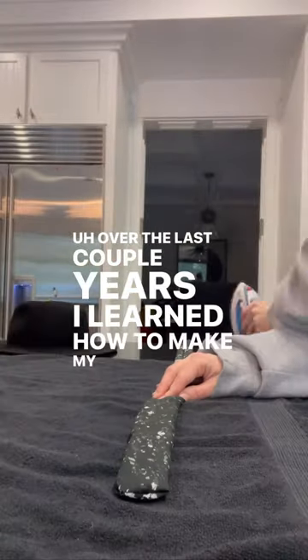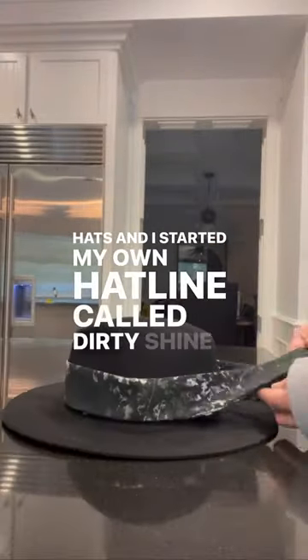Over the last couple of years, I learned how to make my own hats, and I started my own hat line called Dirty Shine Millinery.